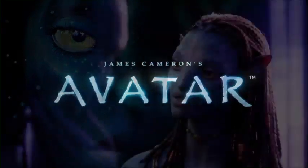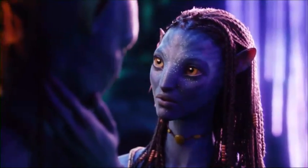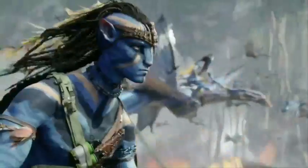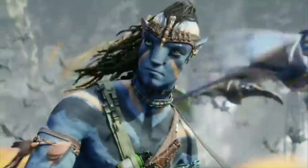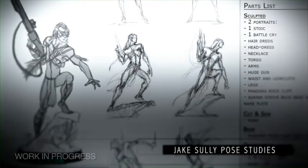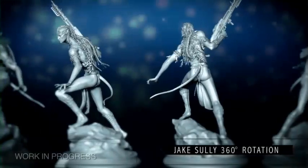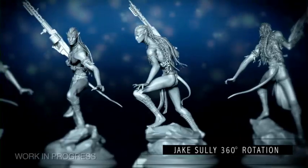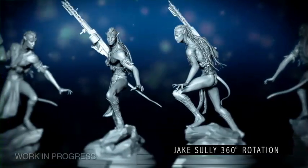James Cameron's Avatar, with our previous offering of the Neytiri statue, will get a companion piece this year in Jake Sully in his Na'vi Avatar. This rendition of the character features Jake in a defiant stance holding a machine gun ready to defend his newfound home and people to the death. We thought this representation was interesting because it crossed the worlds, bringing both his military background and his native Na'vi heritage together in one incarnation.